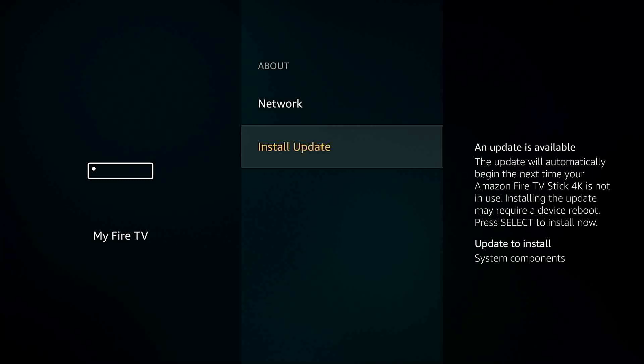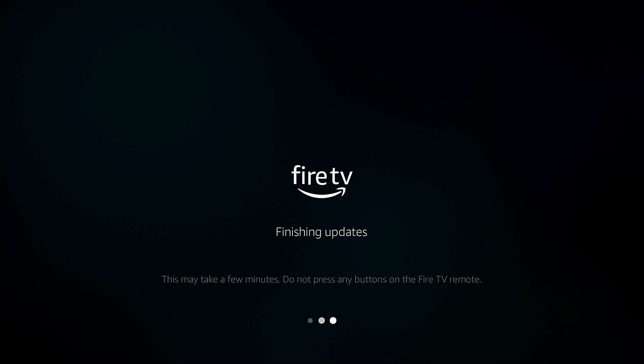Go ahead and select Install Update at this point. The last and final step we need to complete after the update has been installed is to restart our Fire Stick.